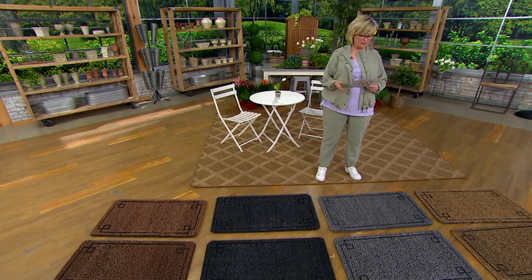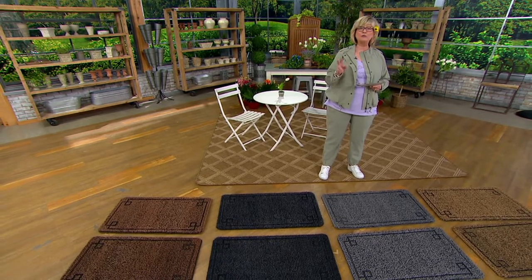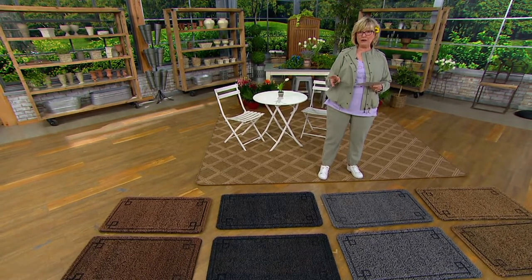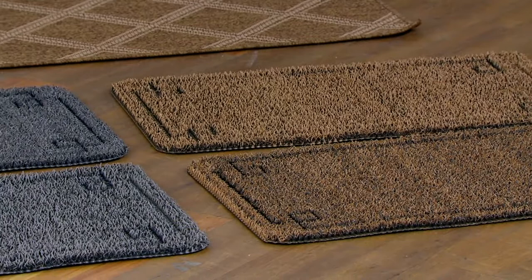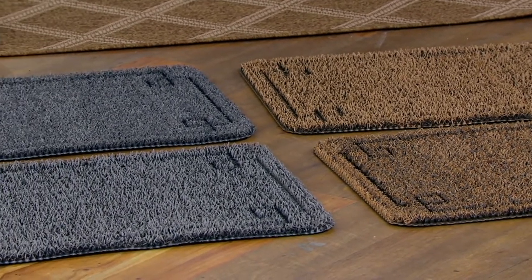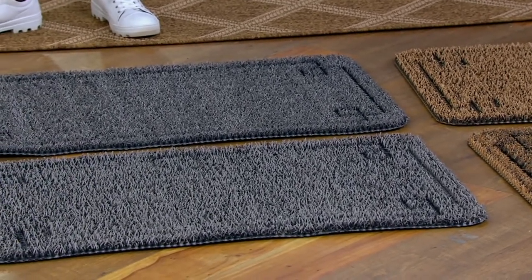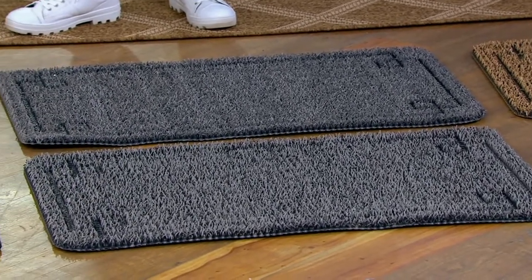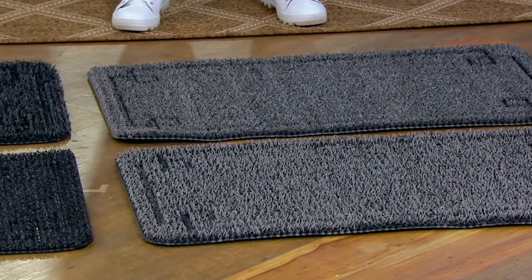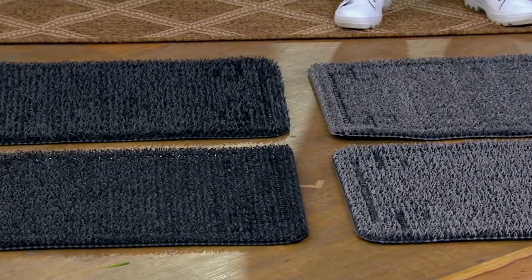This is our big deal and you're getting a set of two dirt trapper mats from Grassworks. These are 20 by 36 inches and it's our only order of the spring season. Already 3,500 of these have been ordered. The price on your screen is crazy good — it's $32.28, which means these are less than $17 a piece.